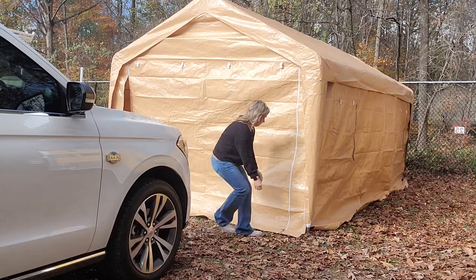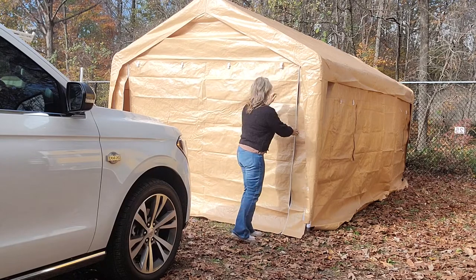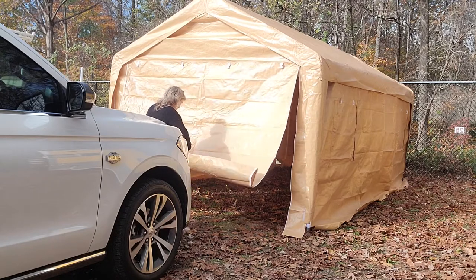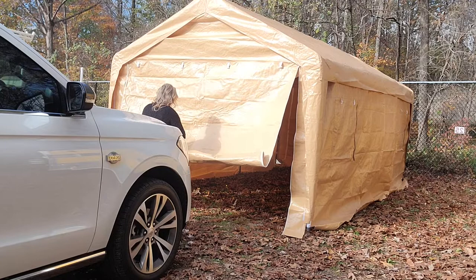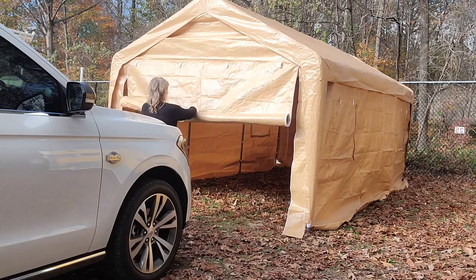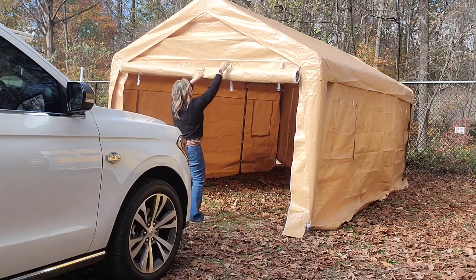I wanted to show you this pop-up carport that we got just recently. We needed a place to park my wife's Expedition and this fits just perfect. It's 10 foot by 20 foot, with a peak top of 9 foot tall, giving you a total of 200 square feet of storage space — great for whether you have a car, a boat, trailer, or anything you want to put in here to get out of the weather.